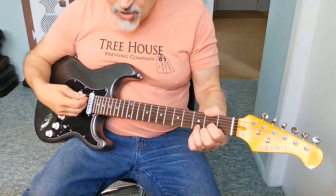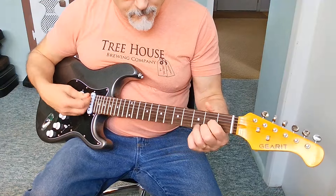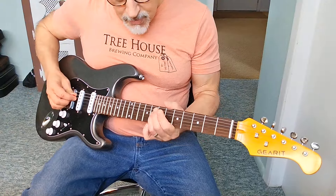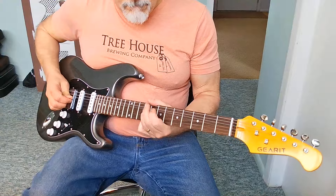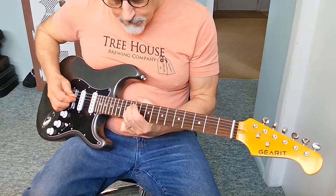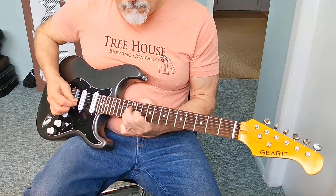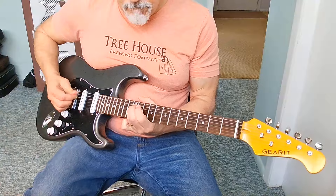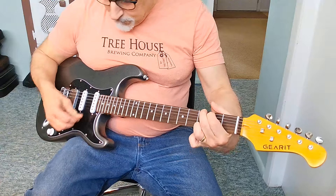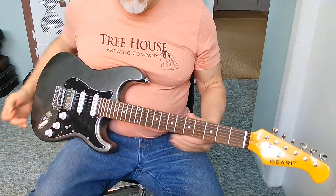I'm going to play this acoustically so you can hear the guitar. Anytime you bend even moderately, it's already out of tune. You can hear it — it's just horrible, unplayable, as a result of these tuners being that bad.